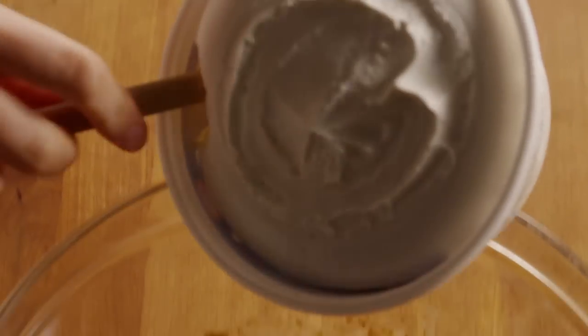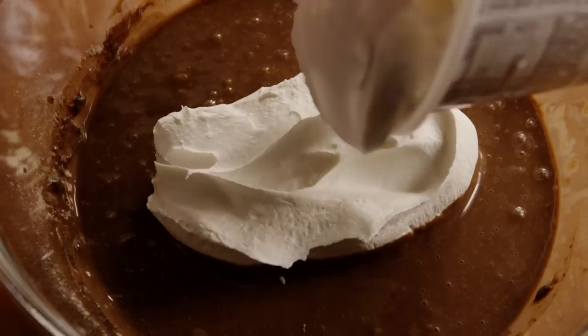Now fold in one thawed 8 ounce container of frozen whipped topping until no streaks remain.